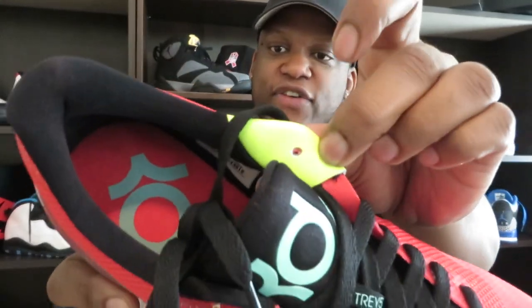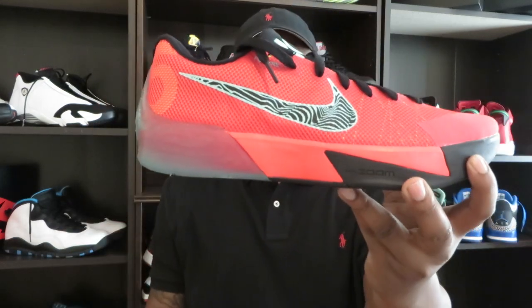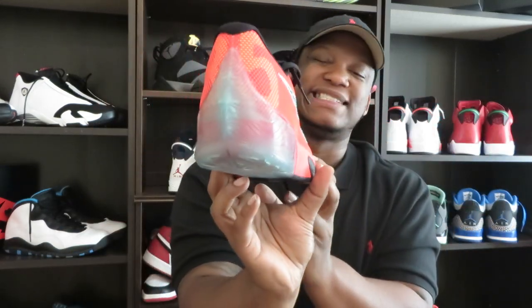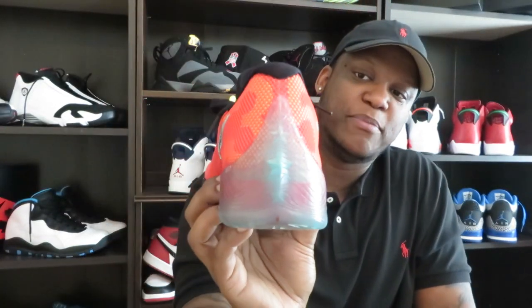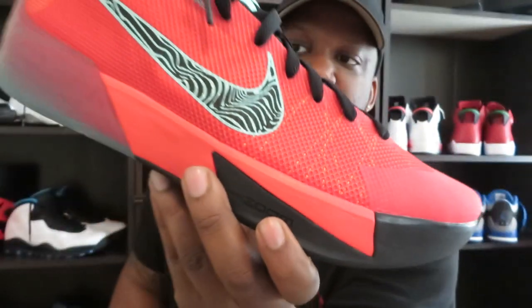You got that vote on the inside, and the KD logo on the sole. KD Trey 5 is sick — people are sleeping on these. Go to Champs Sports, they still got them. Got your flywire logo right there, and I just love that '35' on the back — that's awesome. You can actually see some of that vote color in the flywire too. I'm really digging these KD Trey Fives.